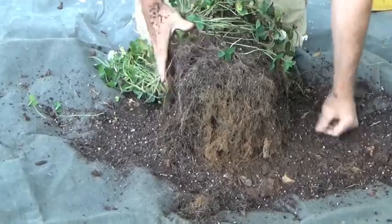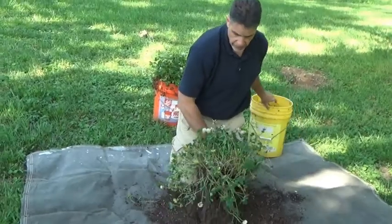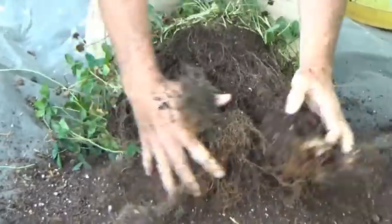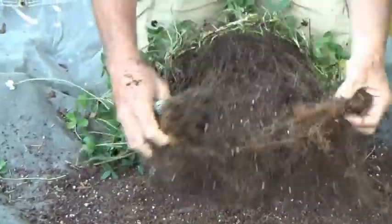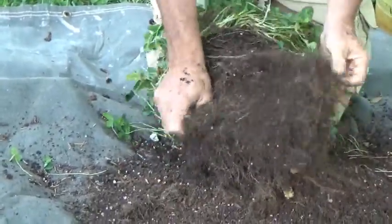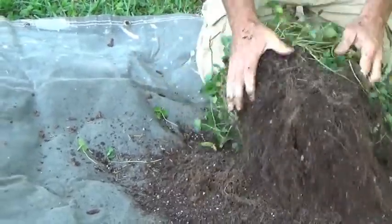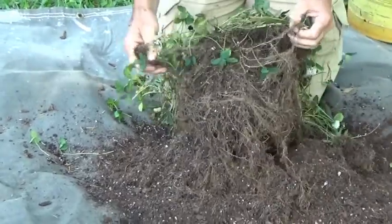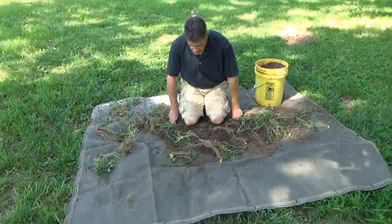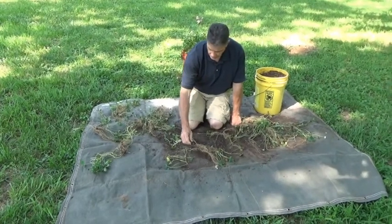It's an enormous amount, and this is only in just that size of an area. So you can imagine what the benefits would be in a pasture or in an area where it's used as a living mulch or again for erosion control. The soil was nice and dry, making it easy to take them out.